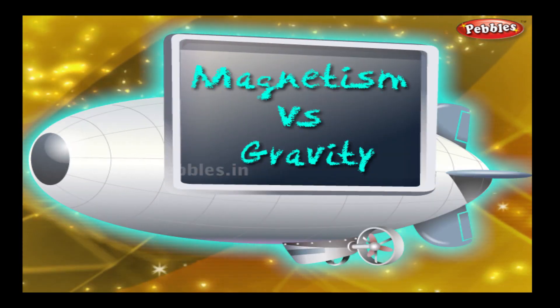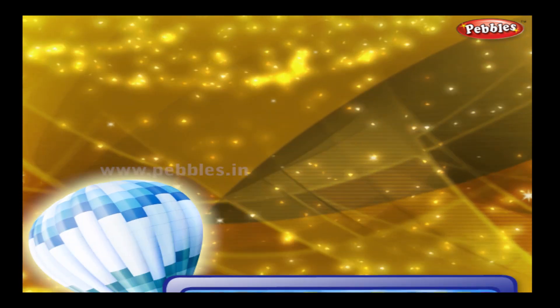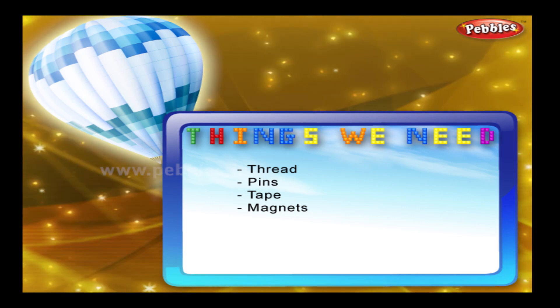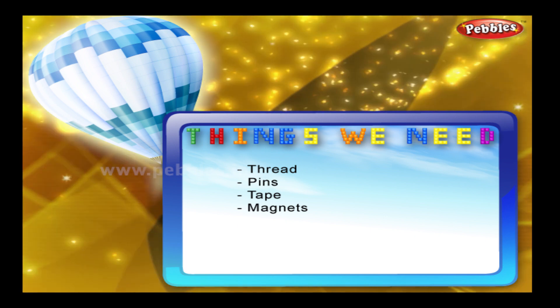Magnetism vs Gravity. Things we need: thread, pin, tape, magnets.